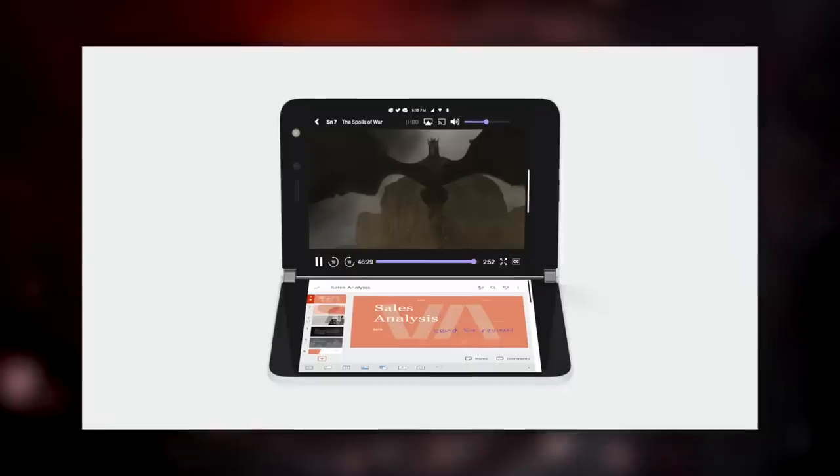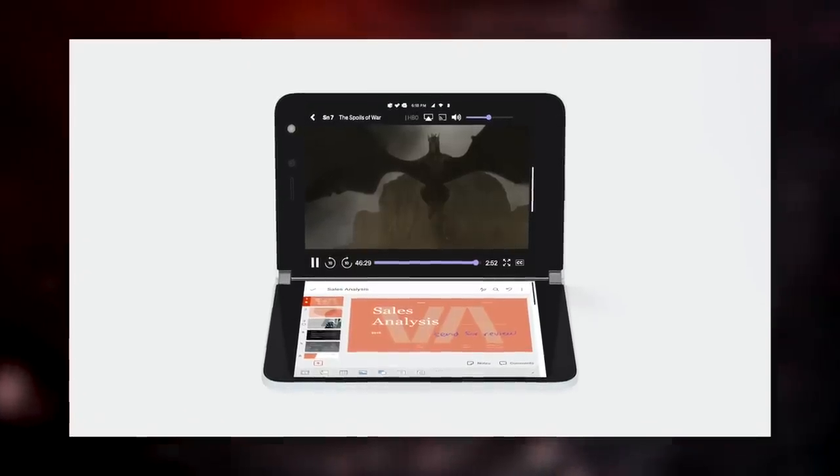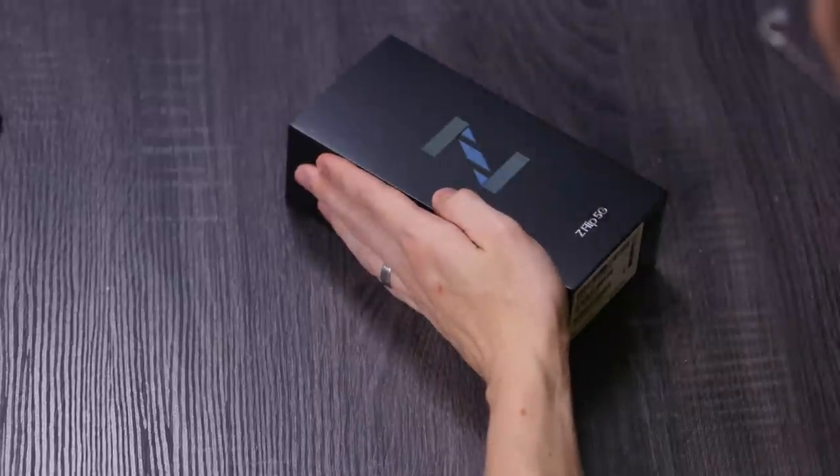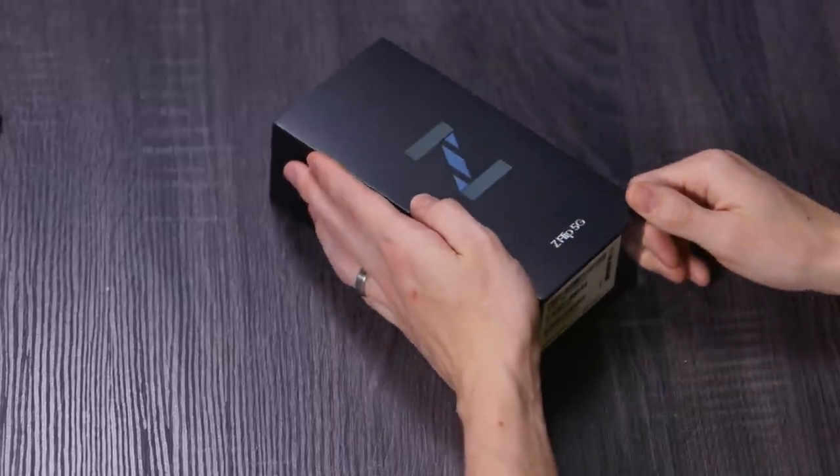As someone who's been using the standard Z Flip with basically the exact same spec, it is certainly not impossible to use. The camera specifically is probably going to be fine, but with 11 megapixels and only a single camera that you share as front-facing and rear, it has its limits. However, what it does have is incredibly good-looking hardware. Make sure to stay subscribed — I'll be talking a lot more about that very soon. But for now, why don't we talk about the Galaxy Z Flip 5G?